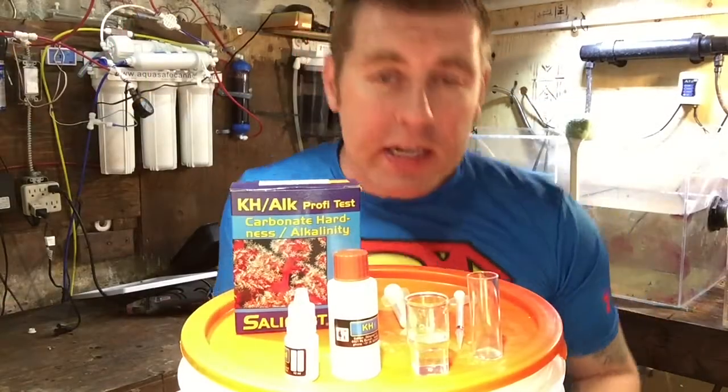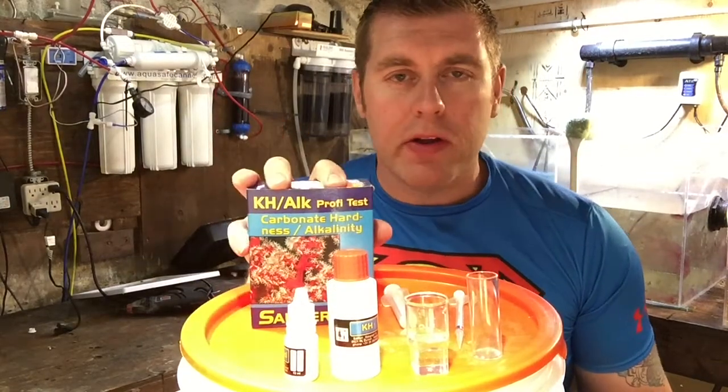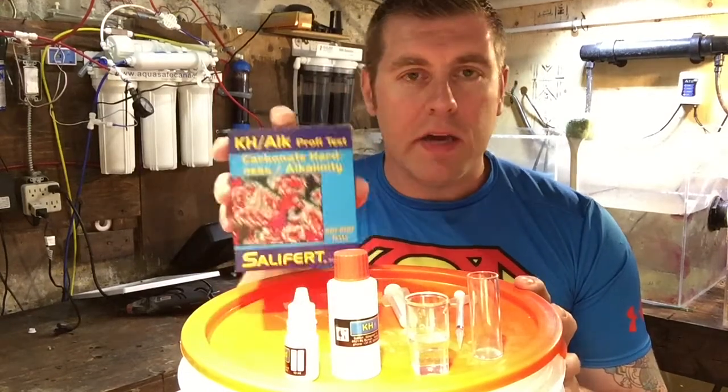Hey YouTubers, Barnboy Reef here. On today's episode we're going to do another test from Salifert — the KH alkalinity test. It's a very good test, just like my other episodes on calcium and pH. It's very important in a reef tank. Your corals need the carbonate to build their skeletons, so you want to make sure and keep those in check.